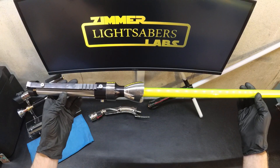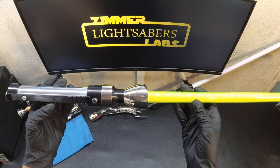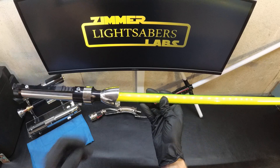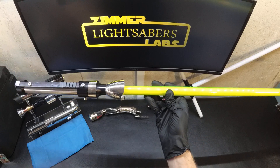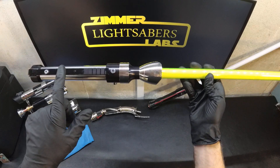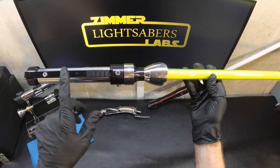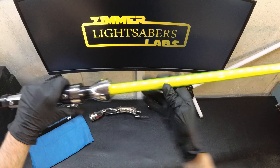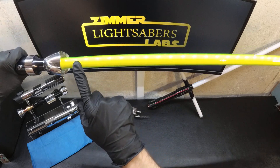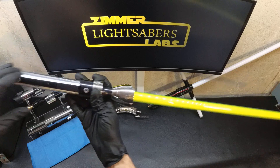Next up in this video we have a custom Yun lightsaber that I built for Derek. Derek sent it in to have some tweaks done, so I figured I'd do a quick video while I had it before I sent it back to him. He wanted me to switch around the activation and the auxiliary buttons so that one was where the other one was before, and to change the blade to a 7/8 photonic green blade. So we did that.